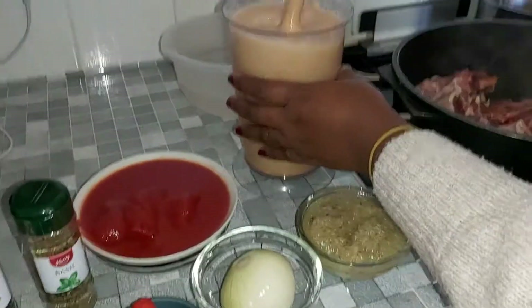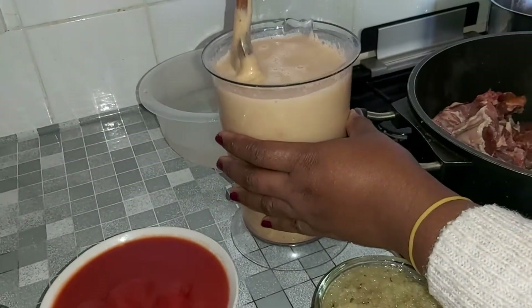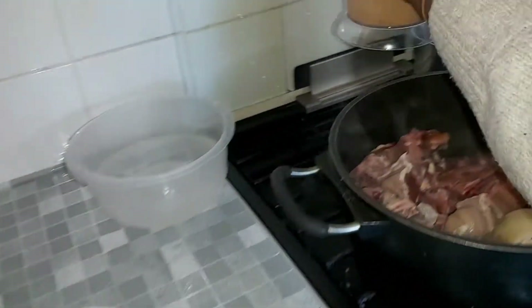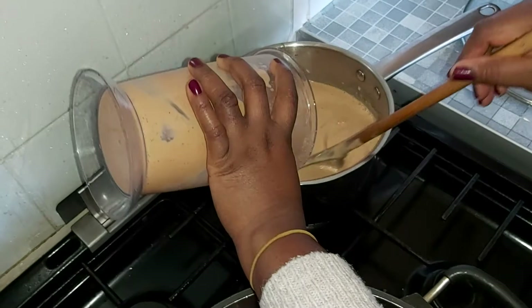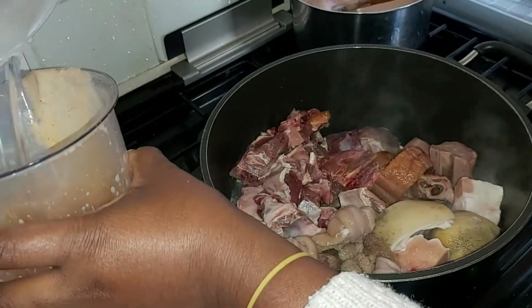Once your peanut is blended beautifully, you want to add some water to it, and then you pour it into your pan which is already on fire. Pour it in there — as you can see there's a bit more peanut left in the blender so you want to give it a good rinse.